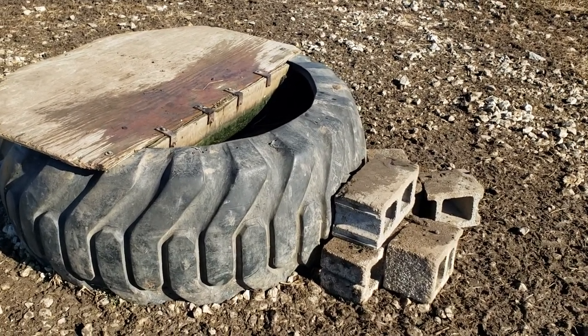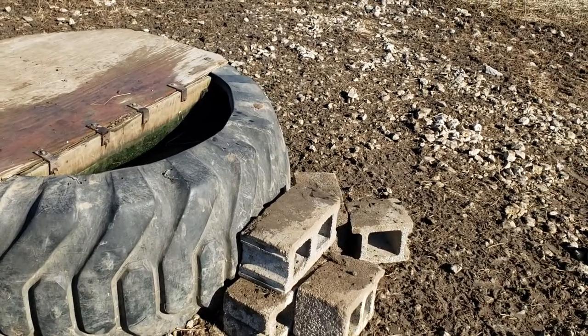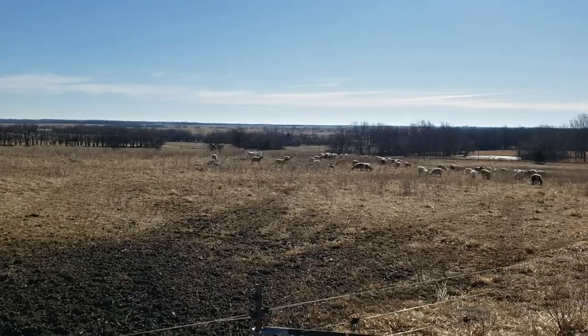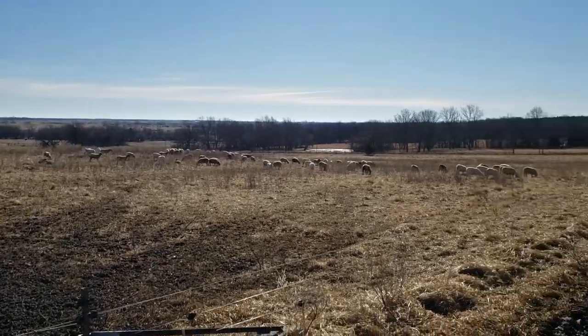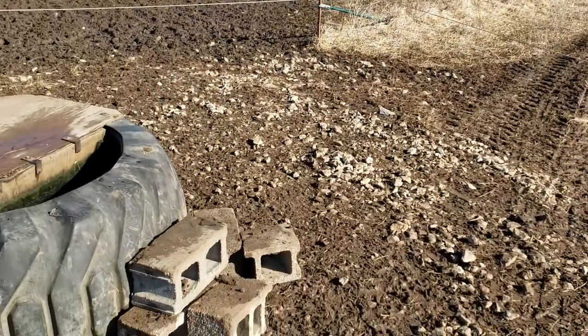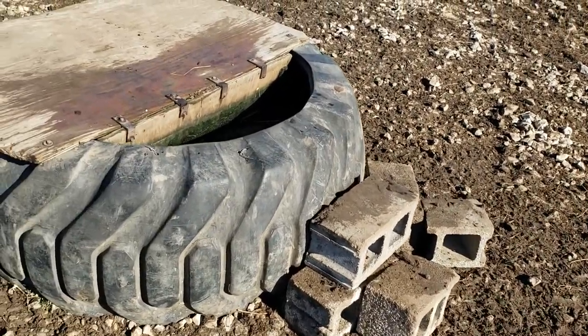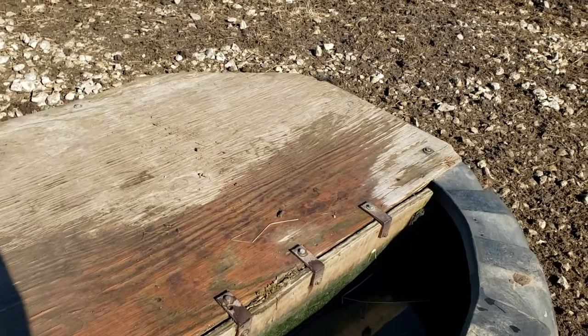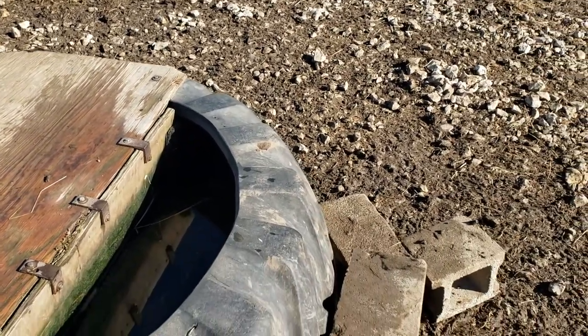you're going to need to set these blocks down so the sheep can come up and walk up those blocks and get a drink. And if you're going to have lambs or kid goats born in here — even up until they're about 60 pounds probably —